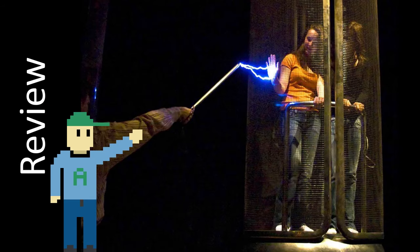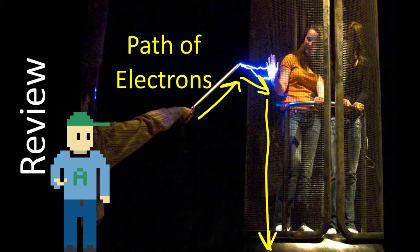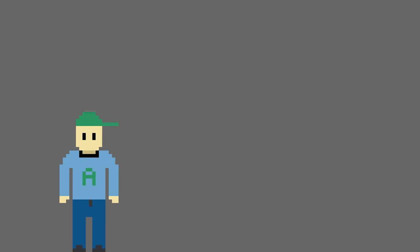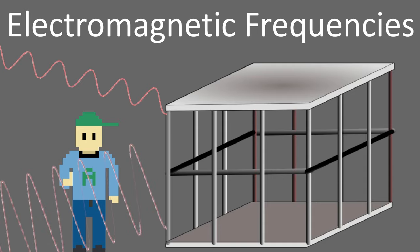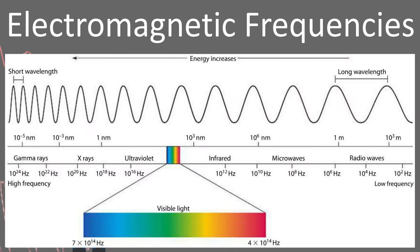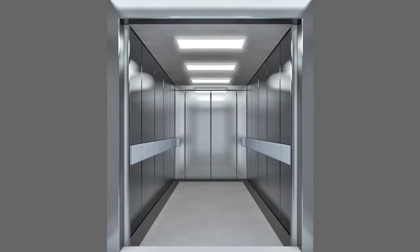So a Faraday cage insulates the object inside of it by offering a very easy path for electrons to get to ground. The electrons are happy, the people in the cage are happy, everyone's happy. While lightning strikes are a nice thing to block, there is another very useful thing that Faraday cages are used for: electromagnetic frequencies. Things like radio waves, ultraviolet rays, and most other things in the electromagnetic spectrum are blocked by Faraday cages, so your phone won't work very well if it's in a Faraday cage, which is why your reception is so bad in an elevator.